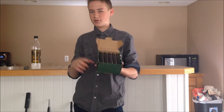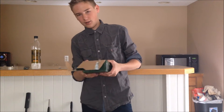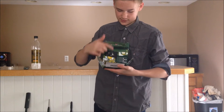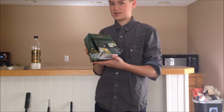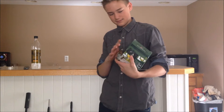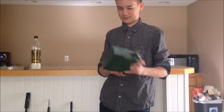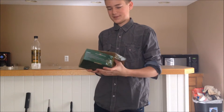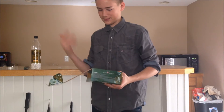Don't hold me to that price, but that's around what they cost. When you get them they'll come in this kind of packaging — it says King Arms and other stuff. There are actually some grammar mistakes on it, which makes sense since they're made in Hong Kong, so the grammar isn't the best.